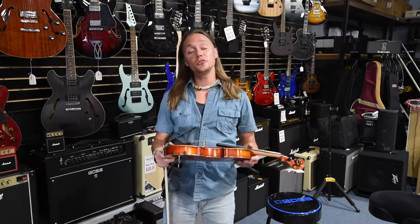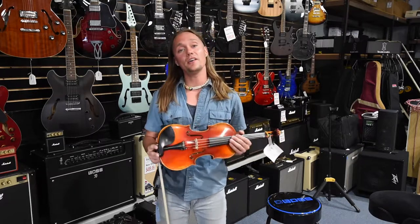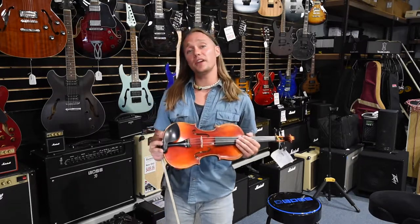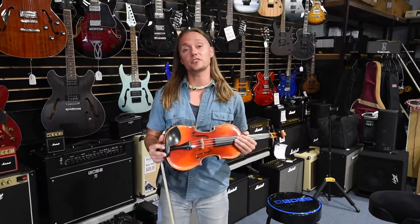Hi everybody, it's Sean Gary here at Brighton Music, and I want to show you two violins. One's a brand that's been around for a long time, and one is a brand that was around, came back again, and they are really making some nice instruments.